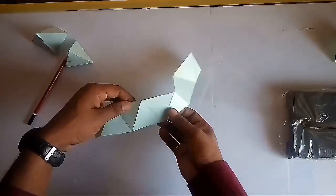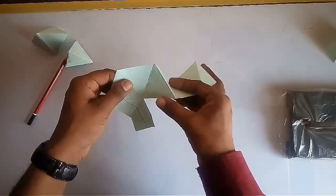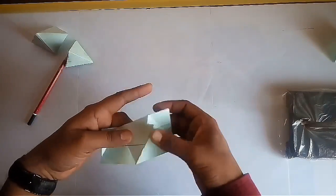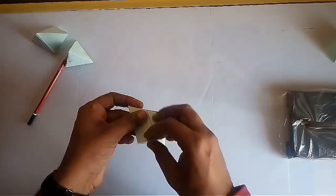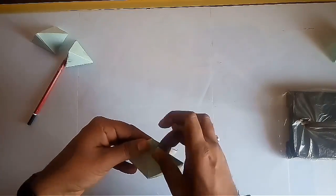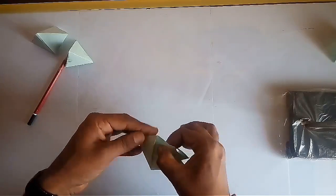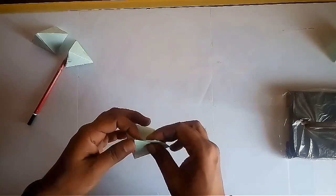Now for making a square pyramid, fold the strip like a hexagon and give it the shape of a square pyramid. Insert the last flap into the pocket of the model or fix it using transparent tape. In this way your square pyramid is ready.